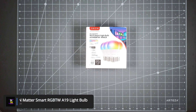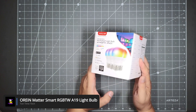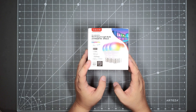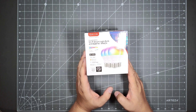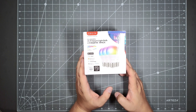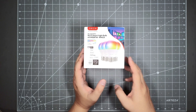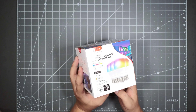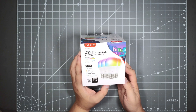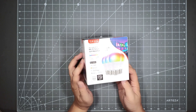Hello everyone, today we will be looking at the Orion MatterSmart RGBTWA19 light bulb. I got this on sale at the Summer Prime Day sale. I usually don't like to get smart light bulbs — I usually prefer to get a Z-Wave switch — but I have a light switch in a stubborn location with old wiring, and I would have to redo the whole wiring to run a switch. So to fix that issue, I just decided to get a smart light bulb.